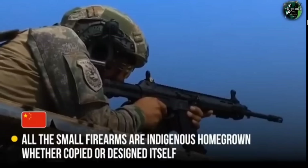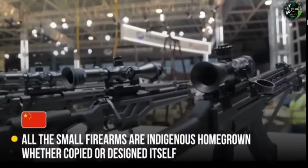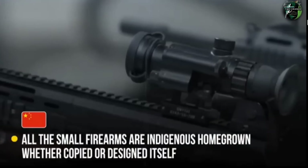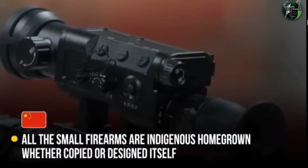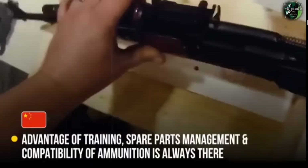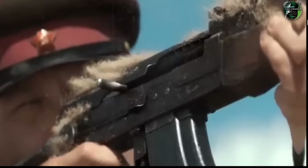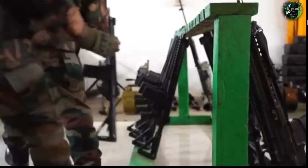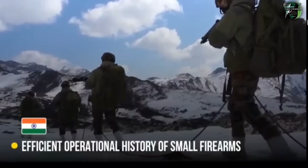In conclusion, China's small firearms are built with modern domestic design and manufacturing. However, key factors such as training, logistics, ammunition compatibility, and supply chain management are critical. The Indian Army's operational history and combat experience with small firearms gives it proven efficiency and reliability in real-world deployments.